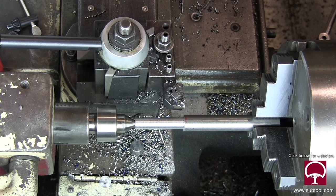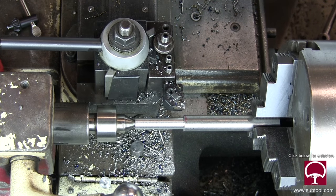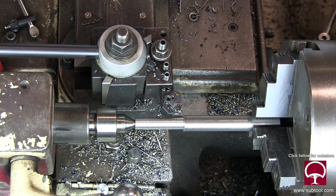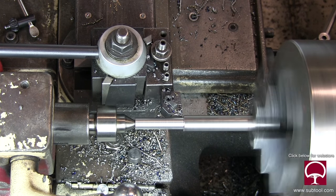I'm going to be turning this down a little bit. Now you saw me snug that up — that locks the tail stock in position and locks the spindle as well, so it can't move. And you can see the live center turning there.